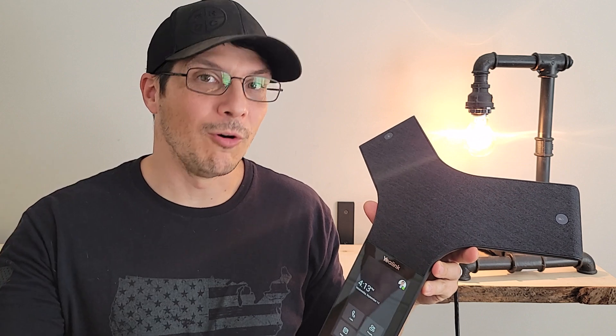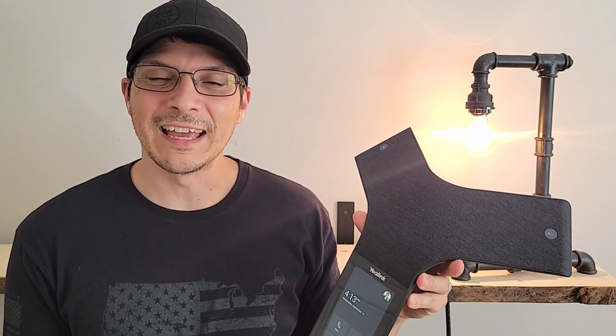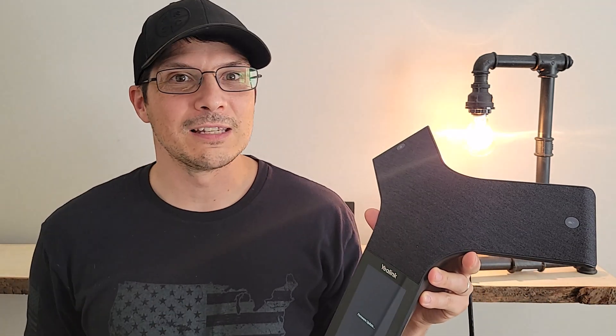And there you have it — the Yealink CP965 conference phone, certified for Microsoft Teams. Hope you found this device overview and demo incredibly useful. If you did, please like the video, share it on your social media networks, and don't forget to subscribe so you get notified the next time I put out a video. Thanks for watching and hope to see you back for the next device overview.